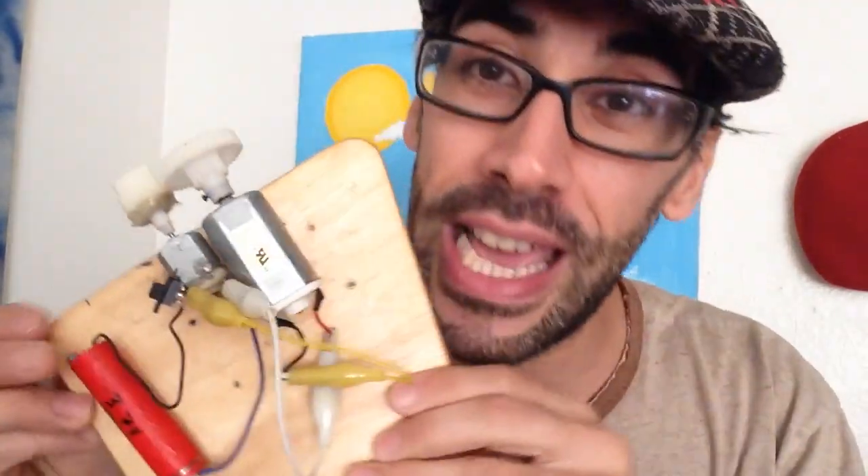If you have any questions, or you think this proof isn't reliable, please email me. I'll make another demonstration. If you have any requests to debunk a video on YouTube, please subscribe and let me know — I'll make a new video to debunk any video you want within 48 hours. Thank you for watching, and please subscribe.